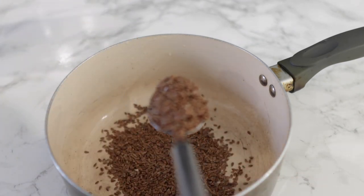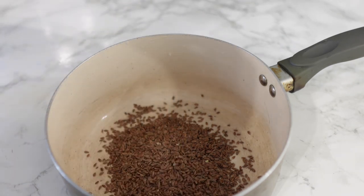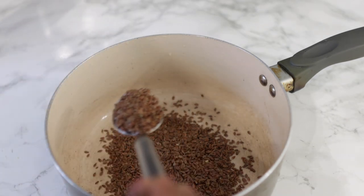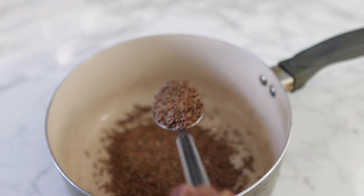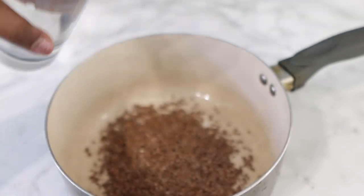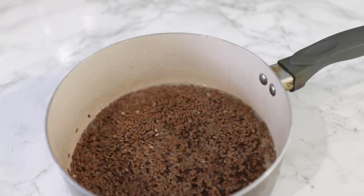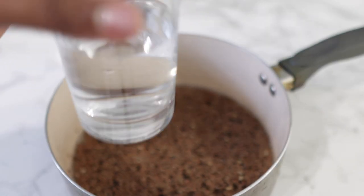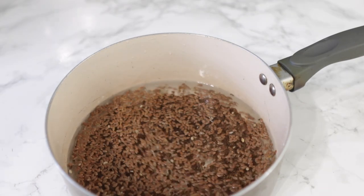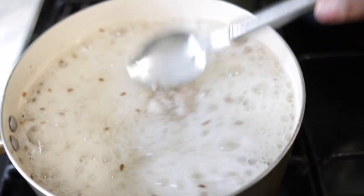For this, I will be using five tablespoons of flax seeds, but you can use more if you want to, depending on the quantity that you are trying to make. This was just enough for the amount I needed for my hair for just one use. For that amount of flax seeds, we are going to need one and a half cups of water. Just go ahead and pour your water in and then pop this on the stove and allow it to boil for just about five minutes, or until the liquid starts to thicken.